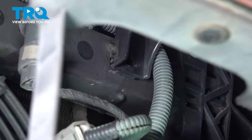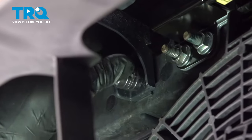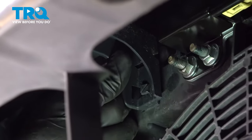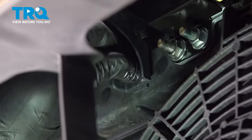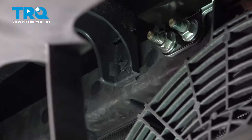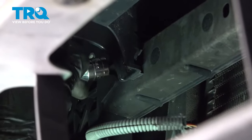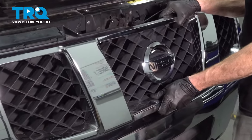Now that I have all of them broken free, I'll carefully remove the grill.